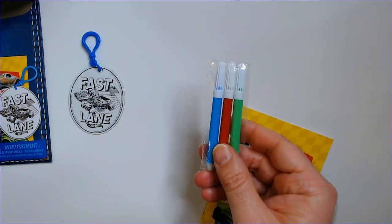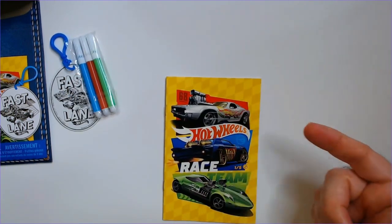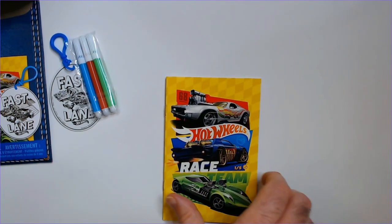They gave you blue, red, and green to work with. This is nice because you have the red background here, the blue and the green — at least that matches.